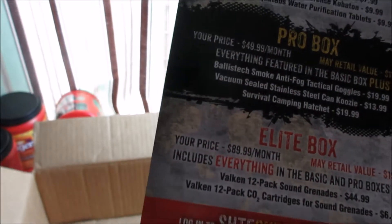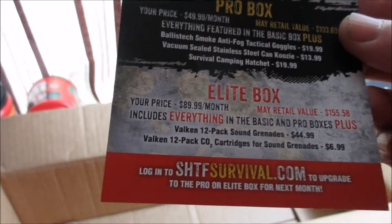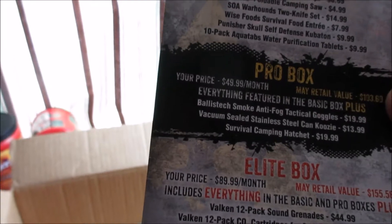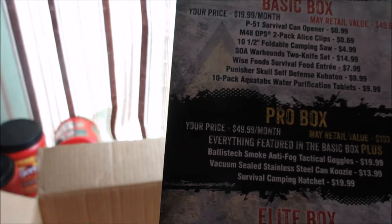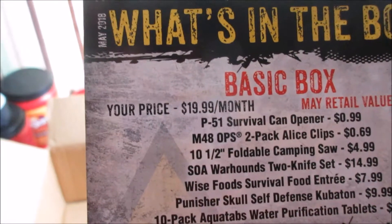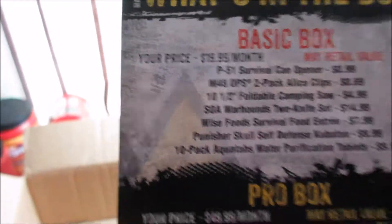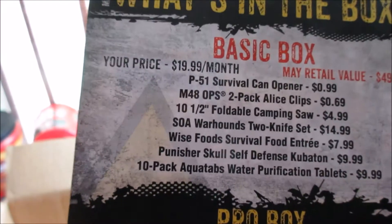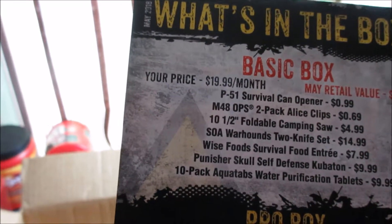This is the basic box. They also have a pro box and an elite box — the pro and the elite have everything the basic box has plus other things as well. I paid $19.99 for this box and the retail value is $49.63, so I definitely got a good deal on that.